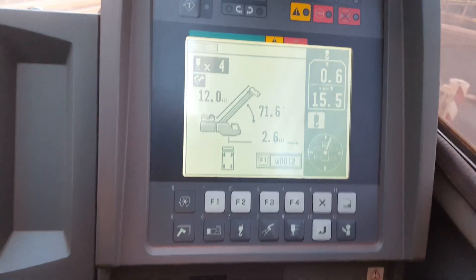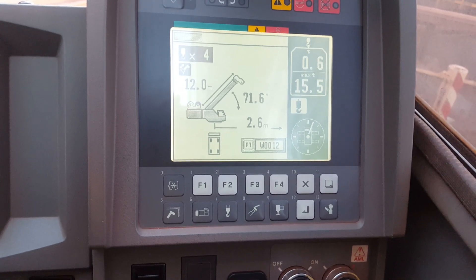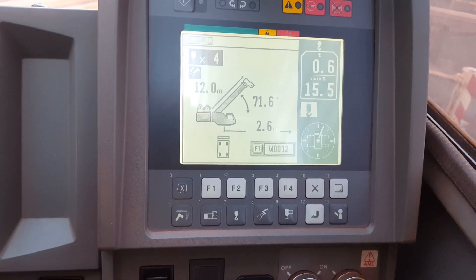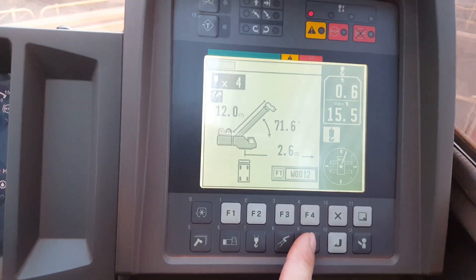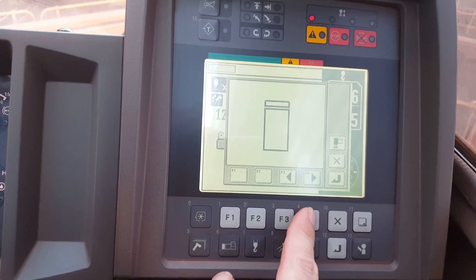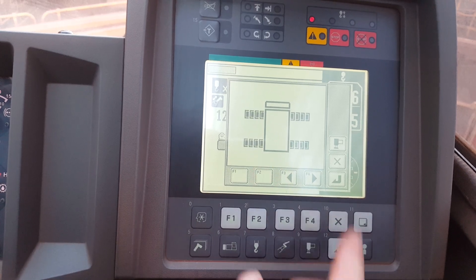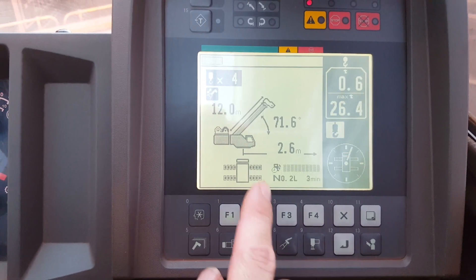Here's your computer. This crane's real basic — it's probably one of the most basic cranes I've ever been in. So you first turn it on, put the PTO on, turn that over. You set your outriggers, just push the outrigger button. That's what you're set to — whatever your outriggers are set to, whether you're on rubber or you've got all of them out. Then you push enter — that's the enter button.